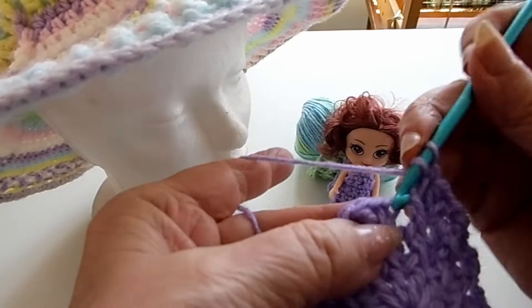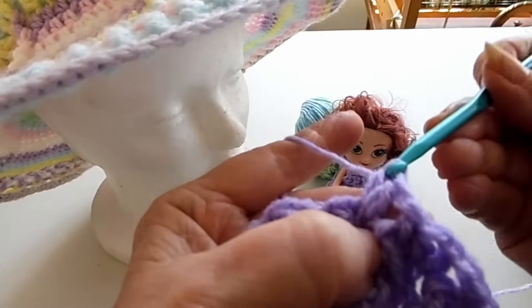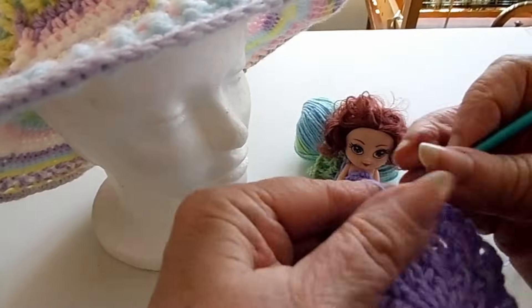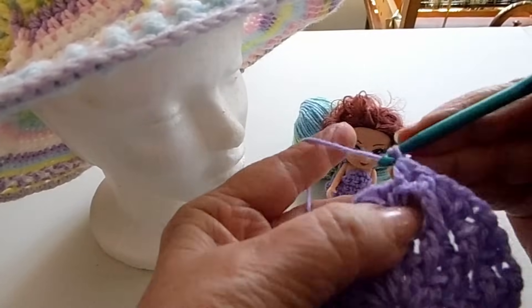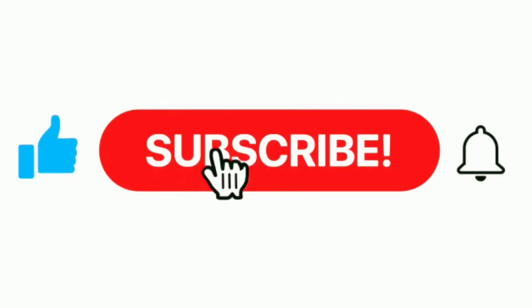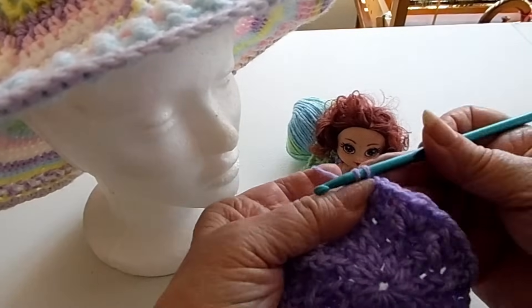This is a really pretty color. One V, chain one, and a V, then we go around our half double. I'll see you again when we get near the end — chain one and go into the half double. If you like my video, please hit subscribe and hit the like button, and tell me what you think. I'll be putting another one on — a cloche white hat. Let's join that with a slip stitch. So that's row four.